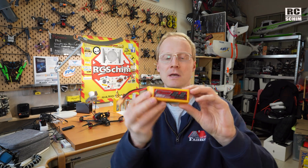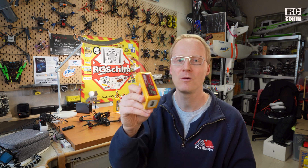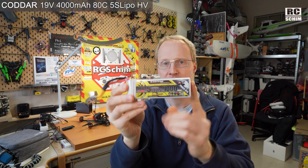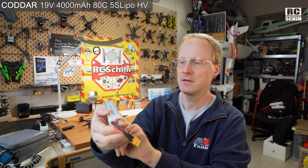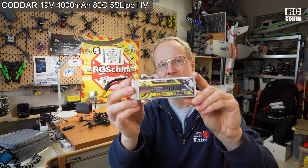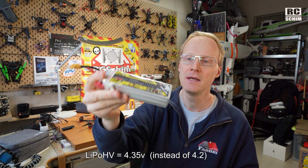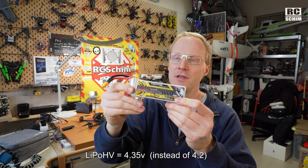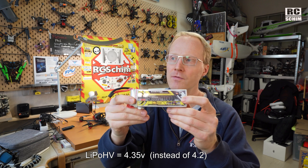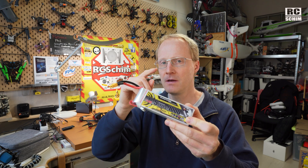I also got a 2200 milliamp scout-around-the-location pack, a warm-up pack. Banggood sent me this — it's the Kodar. Sounds like cheese but it's cool. This is my only 5S pack, 5 cell, but it's a LiPo HV, so it charges to 4.35 volts instead of 4.2 volts. So you have one cell less but you have higher cell voltages.